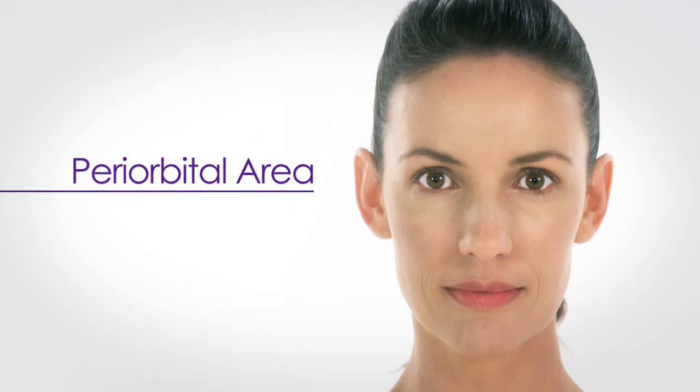Do not treat over the temple area. When treating the perioral area, it is recommended to divide it into two sections: right and left.